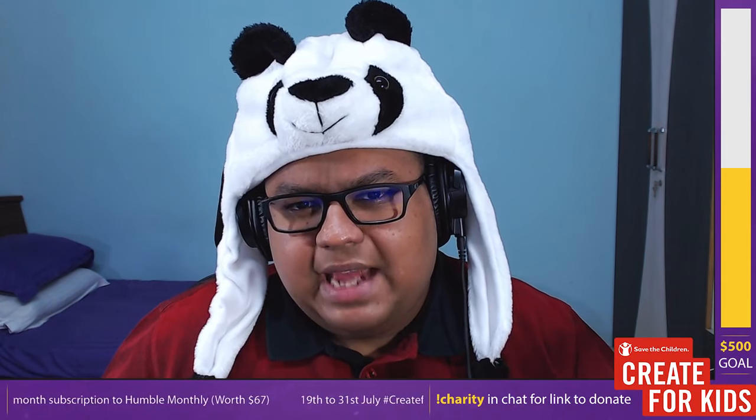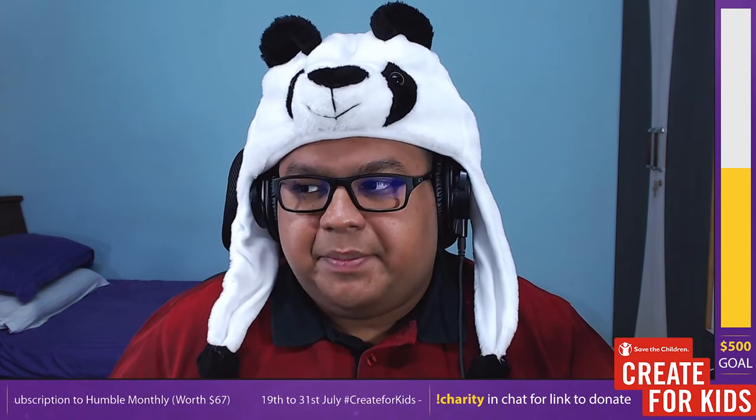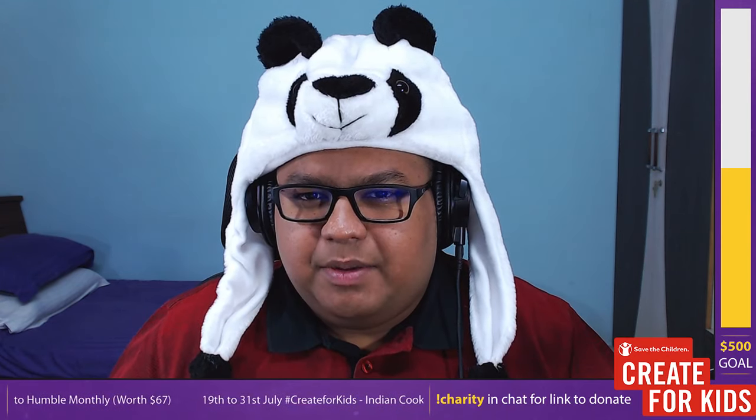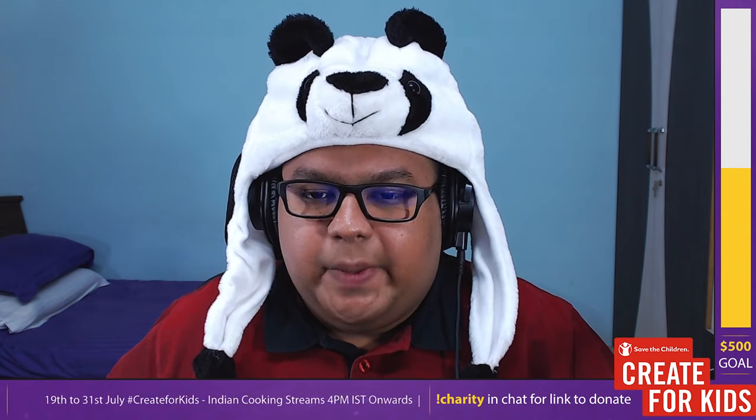So what are we cooking today? We're cooking chicken tikka masala. Chicken tikka masala is a thick gravy — or as many people say, a sauce — but we would call it a curry here. It's a dish with a really flavorful and thick tomato-based gravy or sauce.